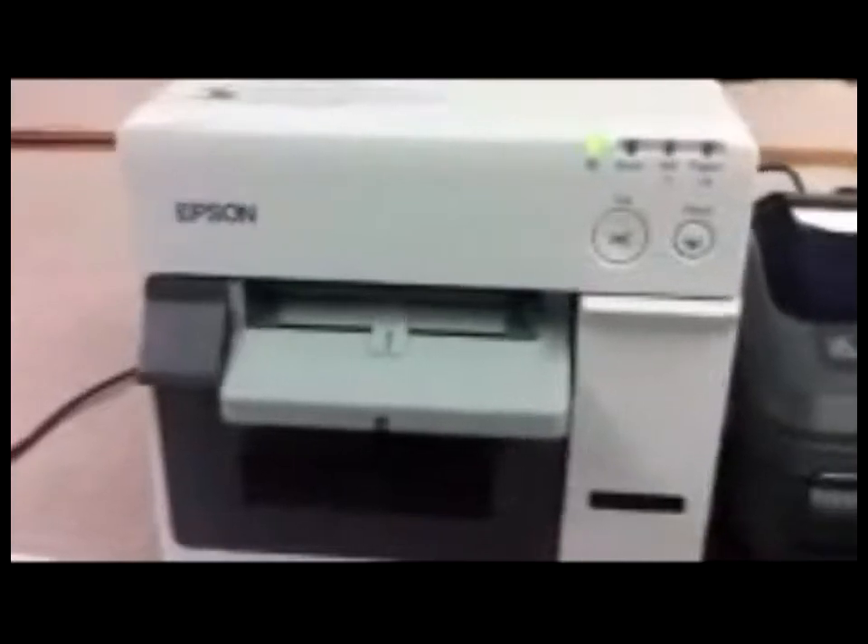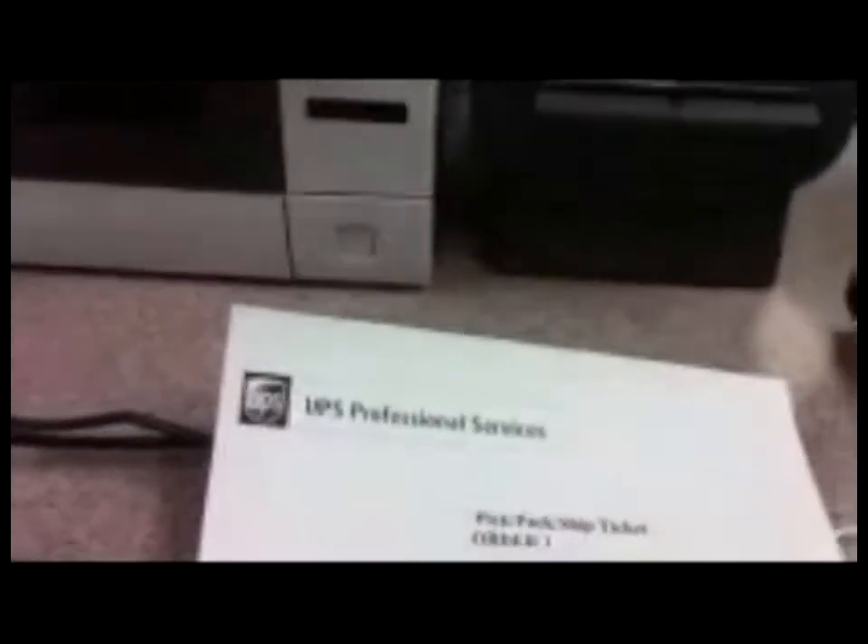So as I alluded to, I've set up an Epson printer, the Zebra printer, and then I've got WorldShip on my PC. First thing I'll do is I'll scan in the first order and process.